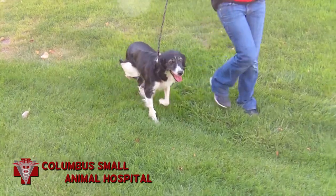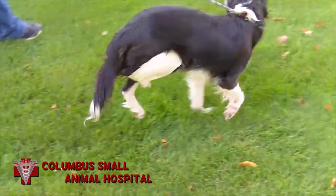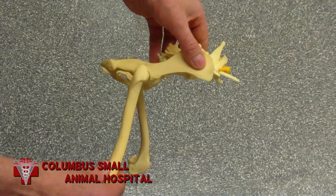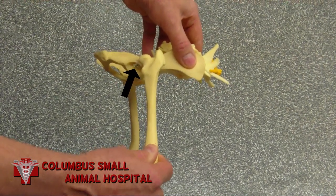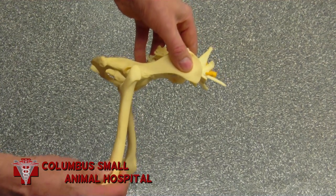In order for the hip to completely luxate like this one, the ligament that holds the hip in place must have been completely severed. This model shows the situation. The head of the femur is held in by this short ligament, represented by this string on the model. In order for the joint to luxate completely, that ligament must be severed, and it does not heal.